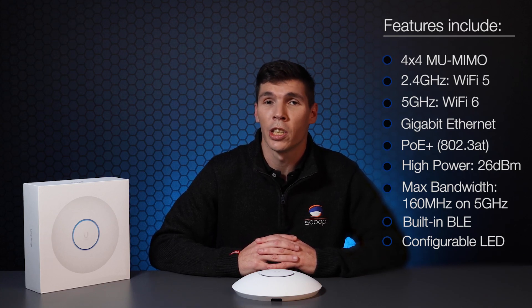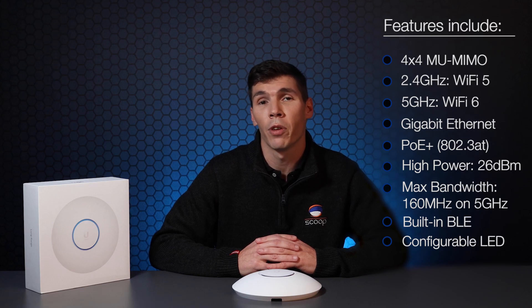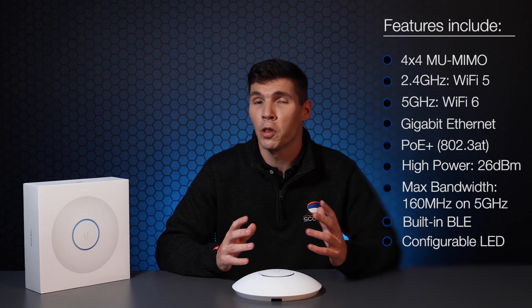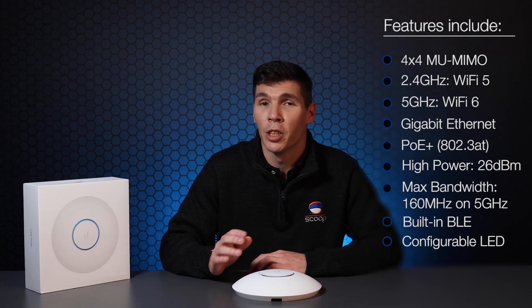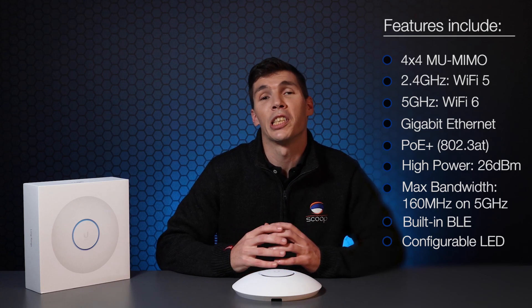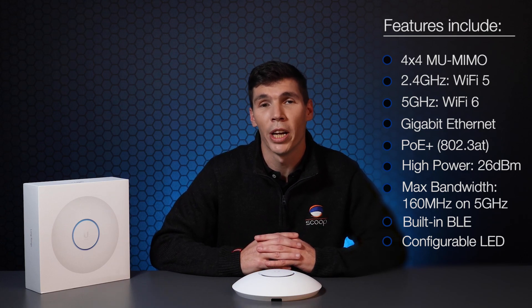The 2.4 GHz band is a Wi-Fi 5 or 802.11n radio, while the 5 GHz radio is Wi-Fi 6. It offers up to 160 MHz of channel bandwidth, which is double that of the previous generation. It's also got a huge 26 dBm transmitter power on the radio.